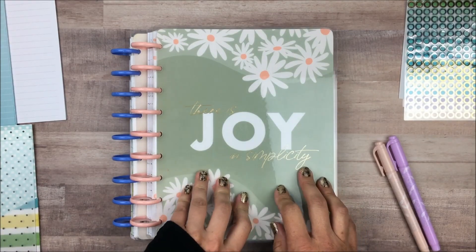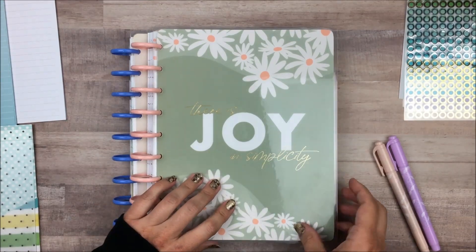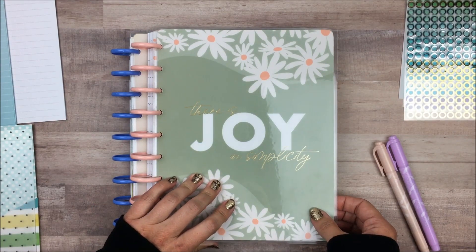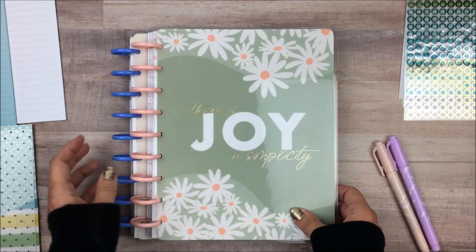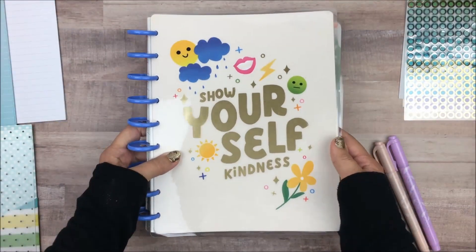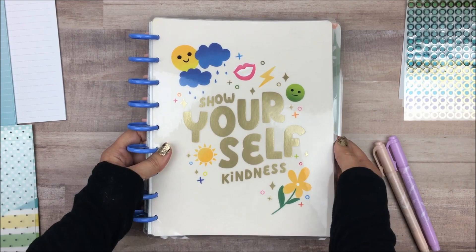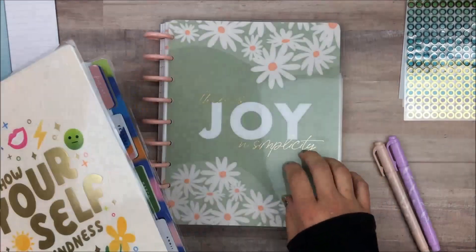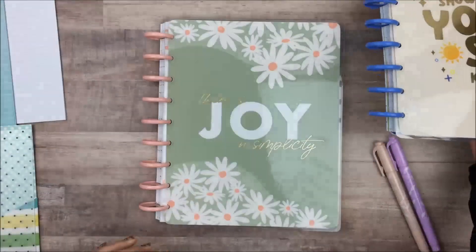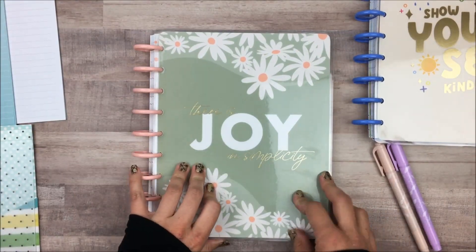I'm really going to keep this pretty simple, so there's not a whole lot to put in it, but I wanted to show you how I'm doing it, and then at the end we'll flip through it so you can see just what I plan to use for 2024. The other thing I have is this Be Kind to Your Mind planner, and I'm actually going to take some of this one out and put it in the back. That's kind of my basic plan — this should be a pretty easy setup.